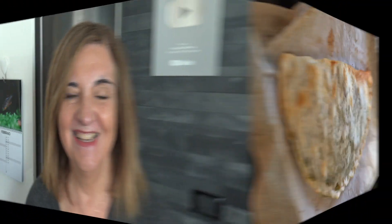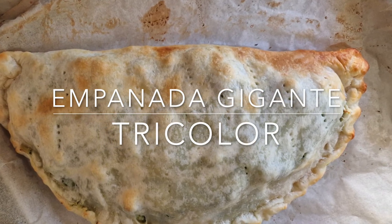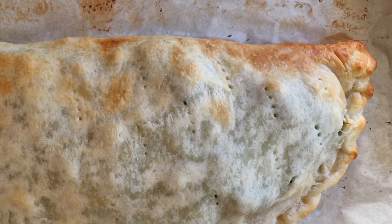Al final del video te hago ver cómo siguen mis orquídeas. ¡Empanada gigante tricolor!